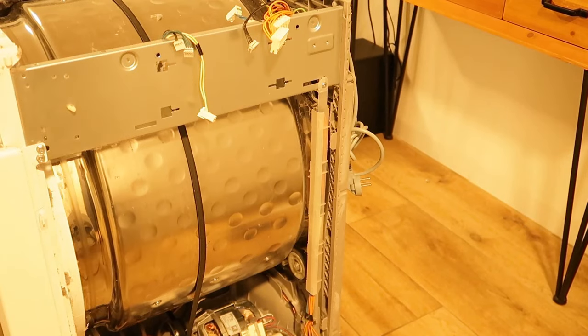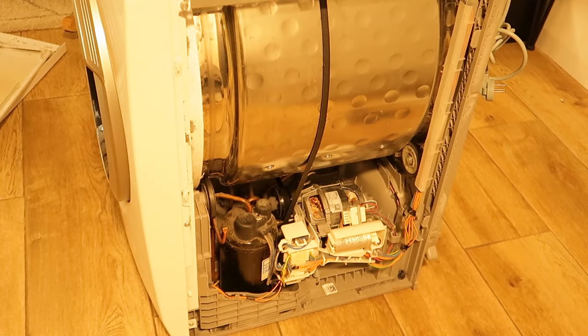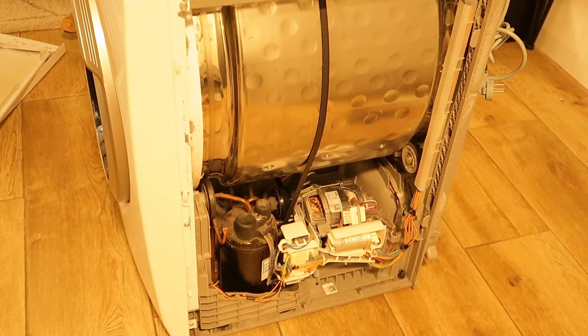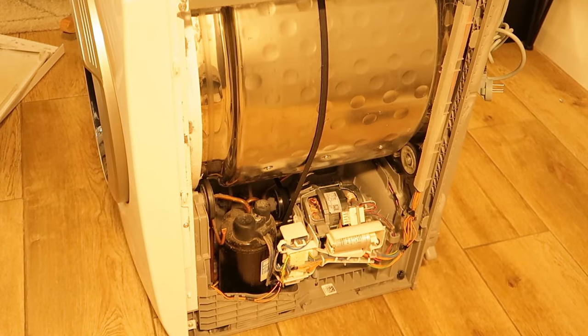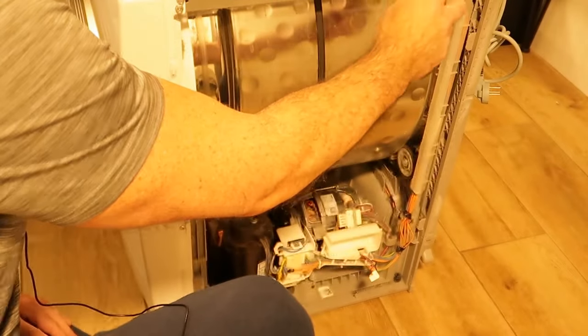Another thing you'd want to remove is the capacitor of the heat pump, but you have to make sure it doesn't hold any charge because it can electrify you. Since it hasn't been plugged in for a long time I don't think it has any charge, but it's very recommended to check it first. I remove the connector and do a short on the terminals just to be on the safe side.